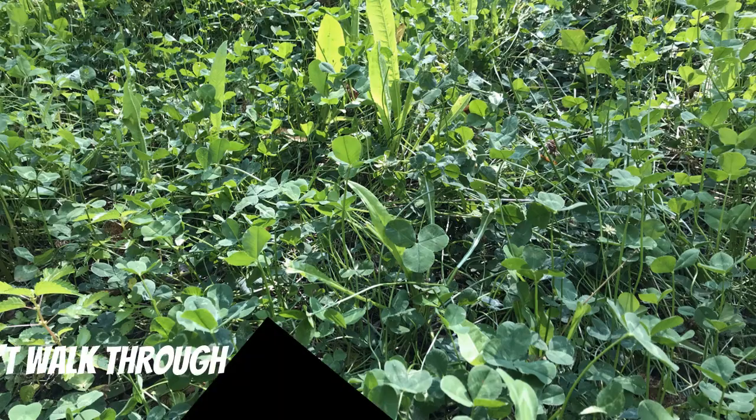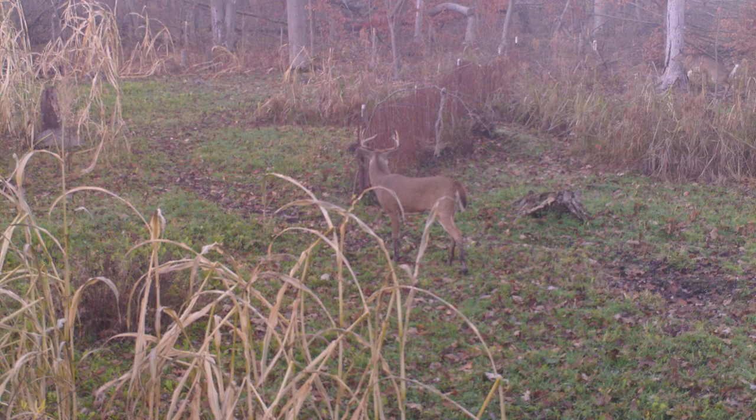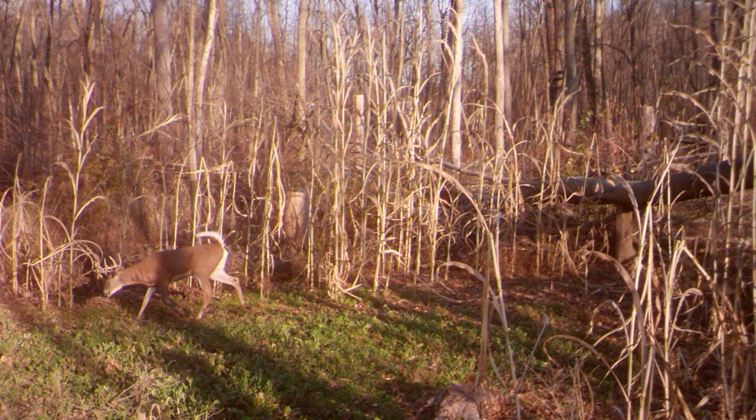For food sources, make sure you're not walking through or right up to your food plot or bait pile. Get the camera back off the edge a little bit — maybe get it higher to capture what you want — somewhere you are not going to be walking exactly where deer are eating or coming to and from that food source. If there's no location where you can check a food source camera without impact, make it a cellular camera.